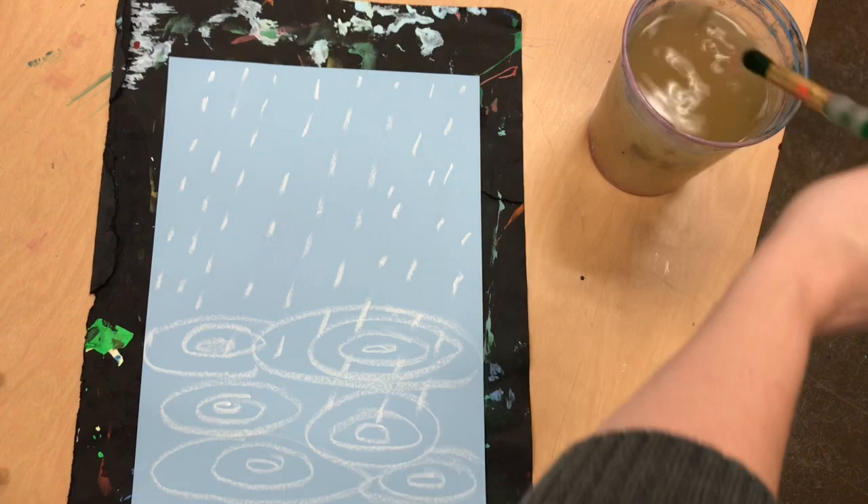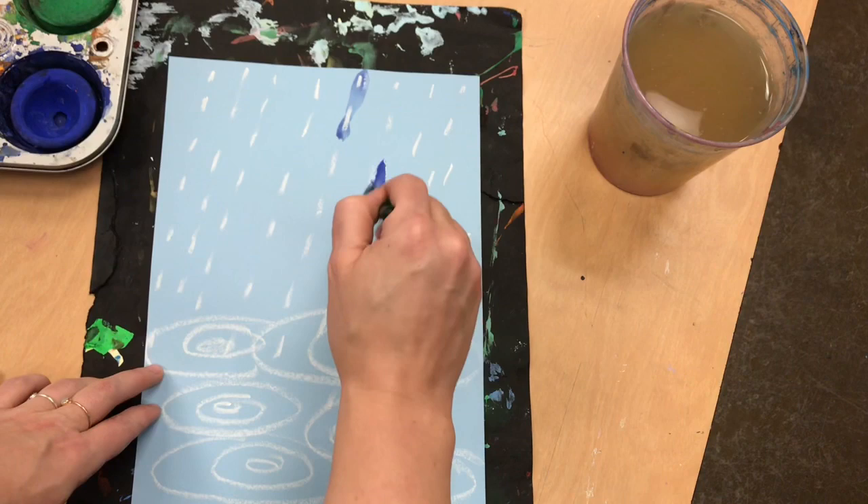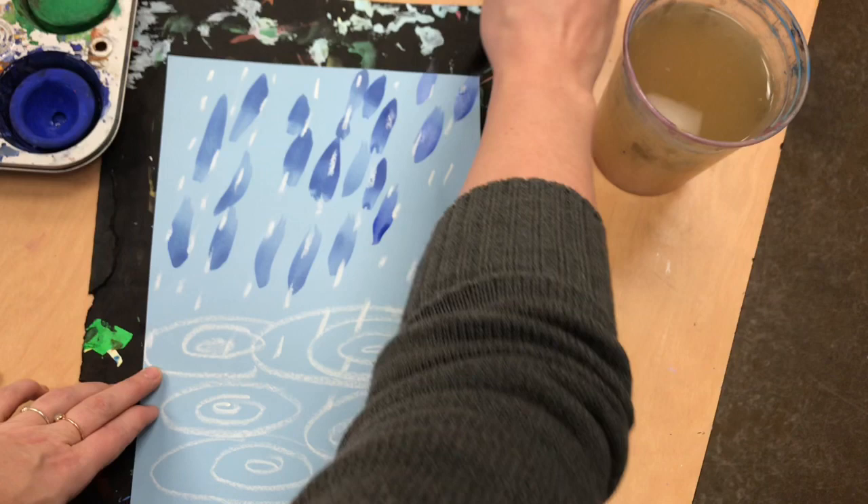This is going to be a very wet painting. For this painting we're going to use water and our tempera cakes. I want you to look at your colors and see what colors make you think of the cold rainy day we were having. My brush can help make the right shapes and strokes to show plops of water.